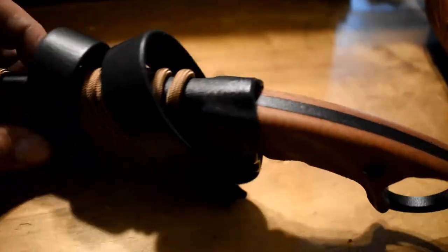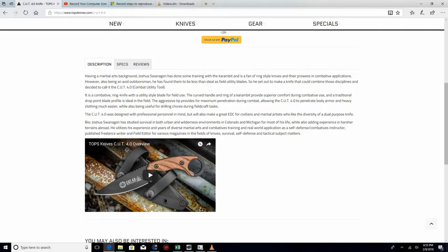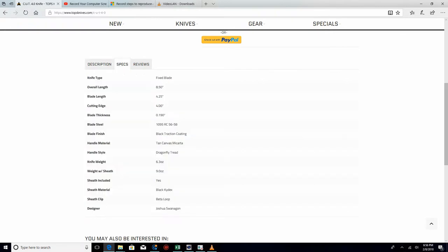Let's go over the specs. This is a combative ring knife with a utility style blade for field use. The curved handle and ring of a karambit provide superior comfort during combative use, and a traditional drop point blade profile is ideal in the field. The aggressive tip provides maximum penetration during combat, allowing the CUT 4.0 to penetrate body armor and heavy clothing much easier, while also being useful for drilling chores during field craft. It was designed with professional personnel in mind but will also make a great EDC for civilians and martial artists who like the diversity of a dual-purpose knife.